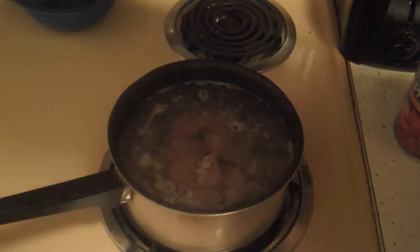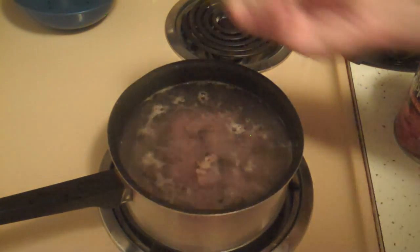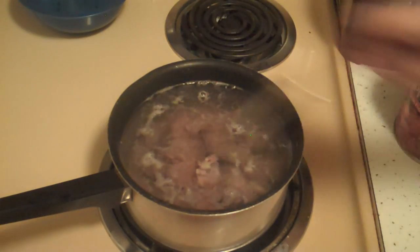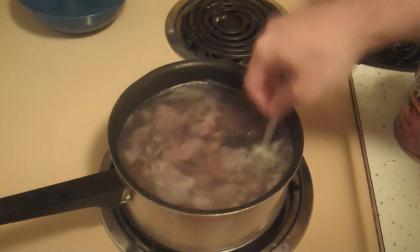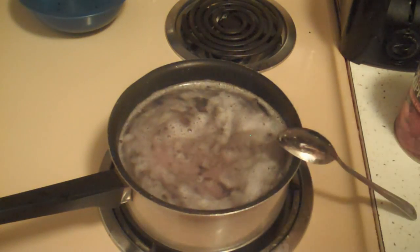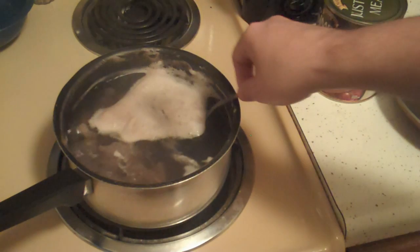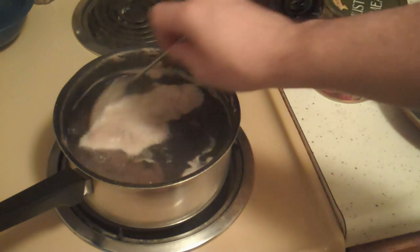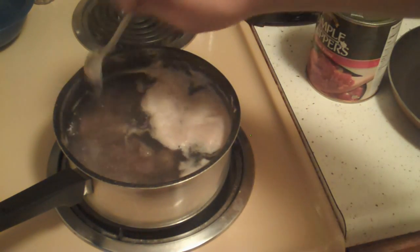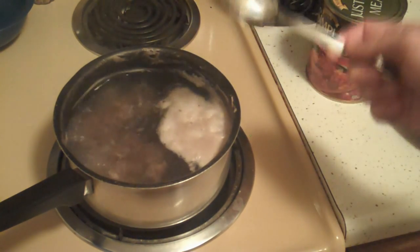Let's throw some salt in there. Supposedly it makes water boil faster. I don't know, it probably doesn't. It looks like the fat has boiled to the surface or something.